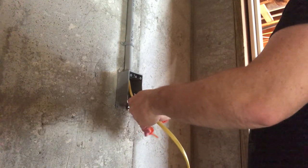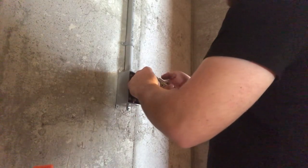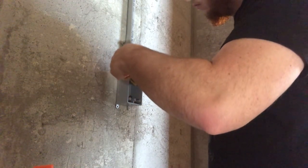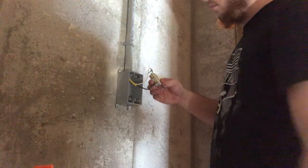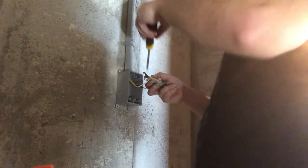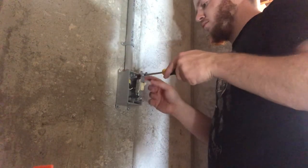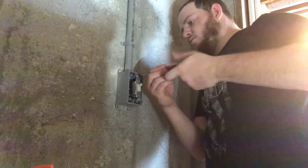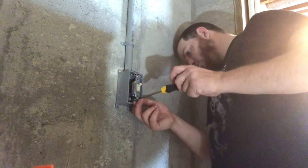I know these are not the right kind of scissors to be using for cutting wires but they're the only ones I had. My arm is blocking it but I'm hooking up the light switch there. I stripped off about a half inch of the wire, bent it over to be the same shape as the screws, and wrapped the wire around the same direction as the screw would turn when tightened. Then I took the included screws that came with the light switch and screwed it into the box.